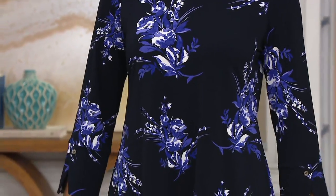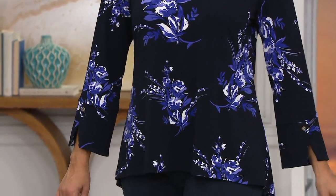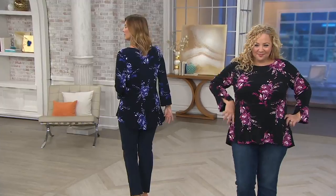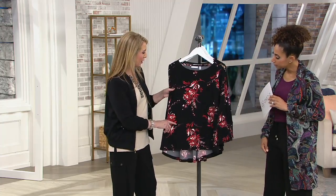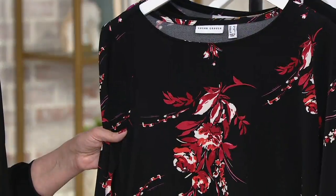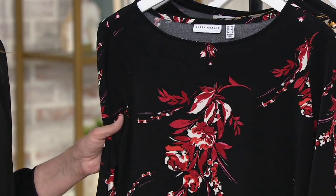You're seeing Bonnie wearing the navy purple option, and Rebecca is wearing the black and magenta option. Two more colors: black with red. They all have a little bit of white in the print. So you don't need to wait to wear it — if you still have your white pants, white crops, capris, jeans, go ahead and throw it on.